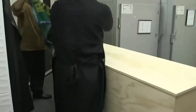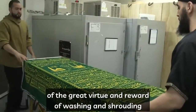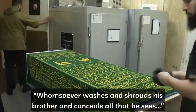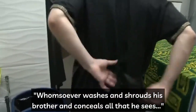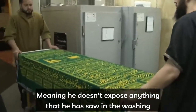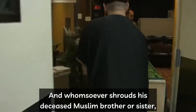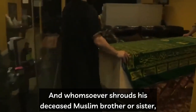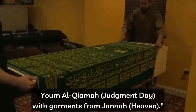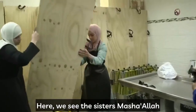It is extremely important to remind ourselves of the great virtue and reward of washing and shrouding our deceased Muslim brothers and sisters. The Prophet Muhammad SAW said: whomsoever washes and shrouds his brother and conceals all that he sees — meaning he doesn't expose anything observed during the washing — Allah in return will forgive them forty times over. And whomsoever shrouds his deceased Muslim brother or sister, Allah subhanahu wa ta'ala will shroud them with garments from Jannah. May Allah grant us all that reward, Allahumma amin.